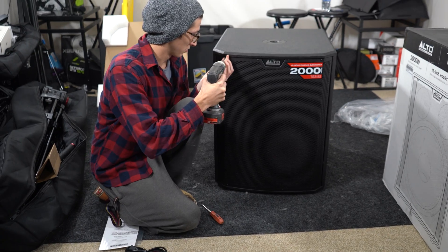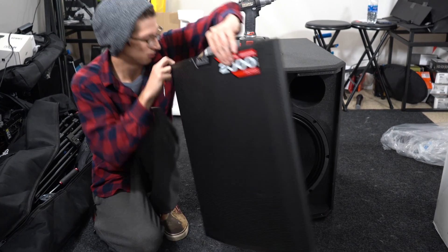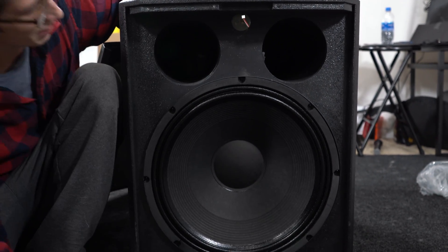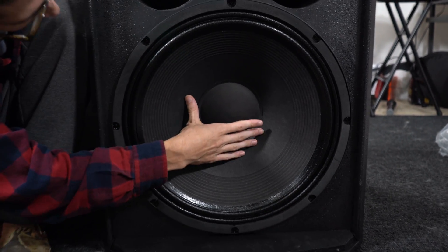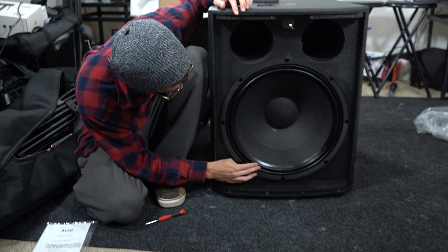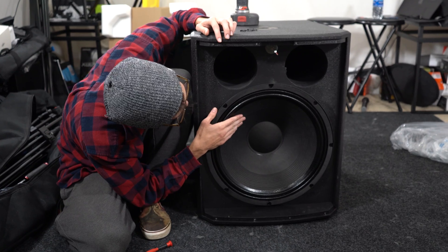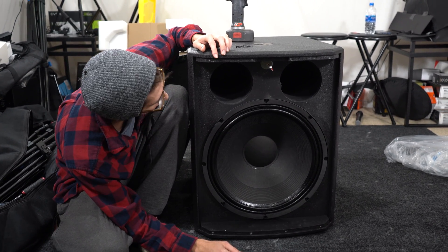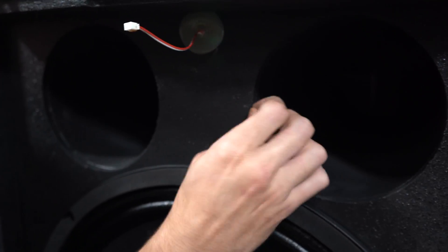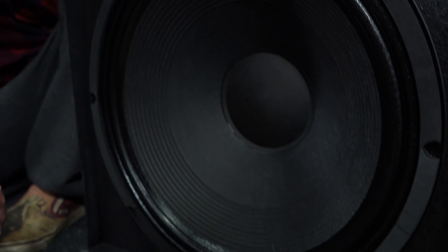We've got four bolts up top and four on the bottom to remove. Here it is — the Alto TS318S. It does indeed have massive ports on the front, and just tapping it you can already tell it's going to be bassy. It has a nice thick treated surround that's really stiff. The cone itself feels very stiff for a paper cone — probably one of the more rigid paper cones we've felt. The port edges look a little rough, like they could've been sanded down — that's going to make some noise.